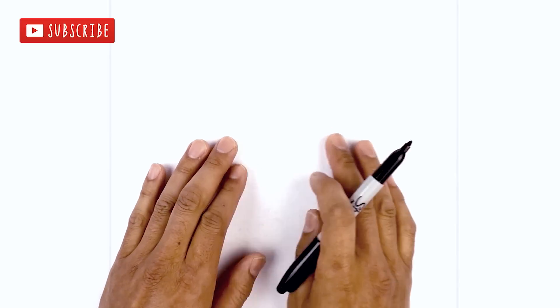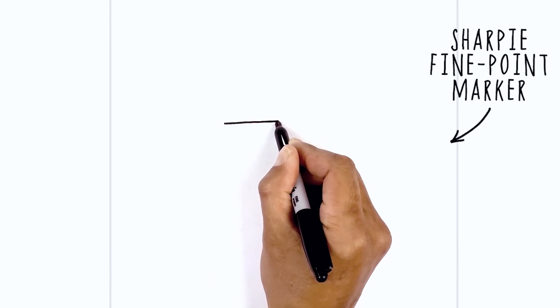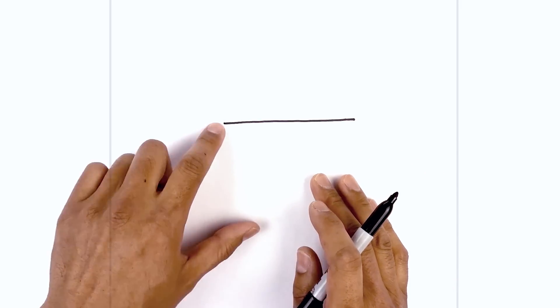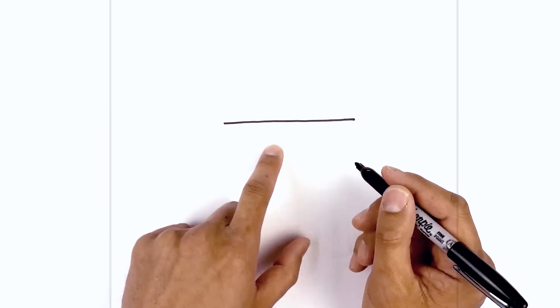Let's get started in the center of our page with the upper edge of the eyeglasses. I'm going to start on the left side and draw a straight line going over towards the right. From here I'm drawing the left side of the eyeglass — from the outside I'm going to curve down and then in towards the center of this line, almost like a half circle.